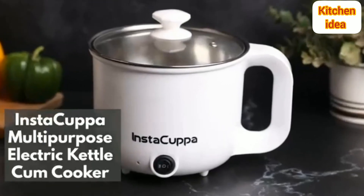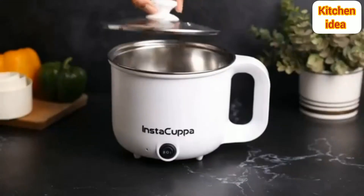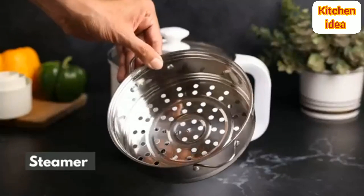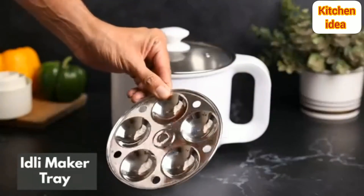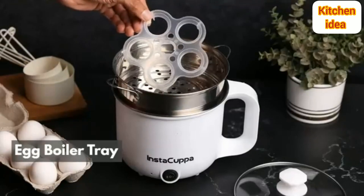Introducing the Instacopper Multi-Purpose Electric Kettle Cum Cooker, with glass lids to withstand high cooking temperatures. It includes a steamer, idli maker tray, egg boiler tray, wooden spatula, and cleaning sponge.